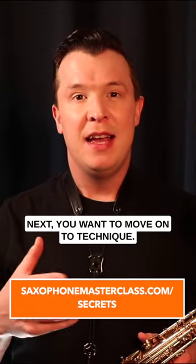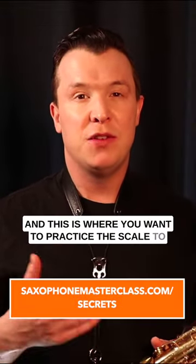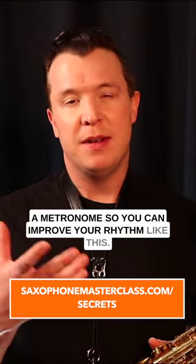Next, you want to move on to technique. This is where you want to practice the scale to a metronome so you can improve your rhythm.